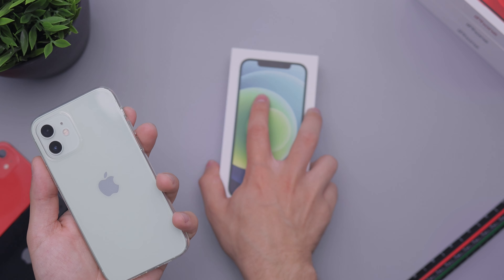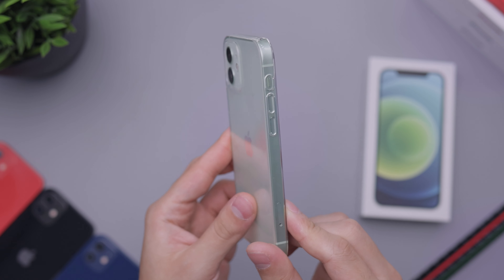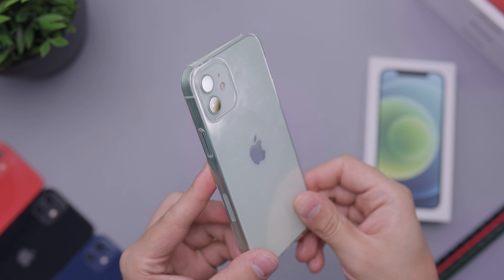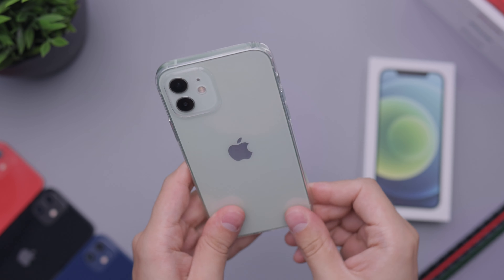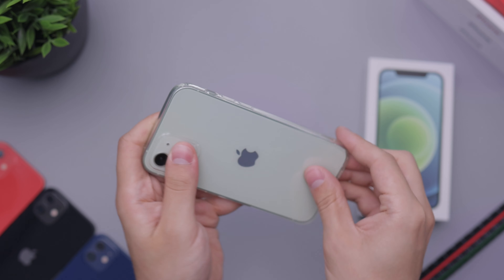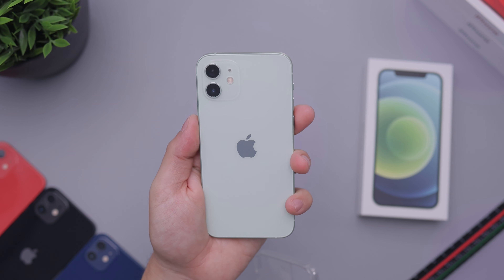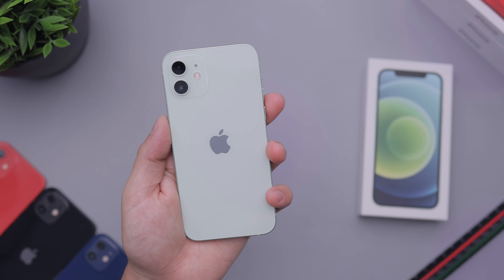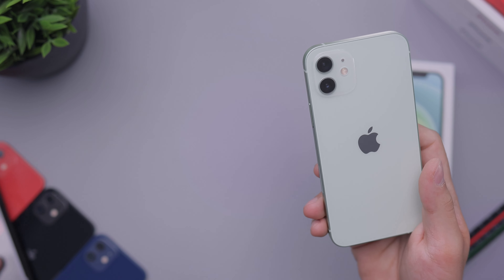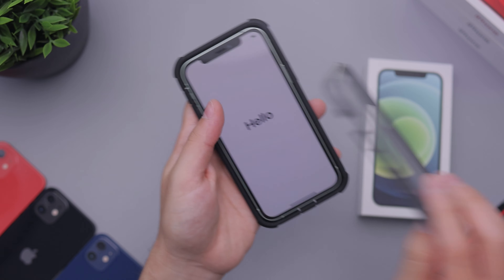Now let's go ahead and move this out to the side and take a look at how it looks with the clear case. I think that looks really, really nice — along with the white one, it just looks really great. You can see quite a bit of fingerprints there on the case, and that's just kind of the nature of a case like this. We will be taking a look at the Apple cases in the coming videos, so make sure to check that out. Now let's go ahead and try this green with maybe a black combo here. We checked that out in the previous video — let's check it out here too because it does have a screen protector.